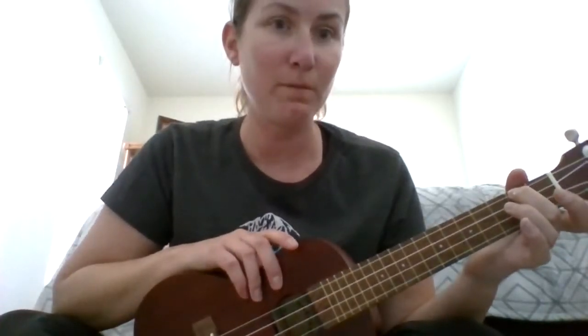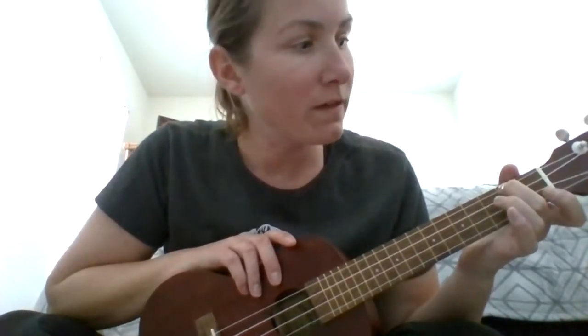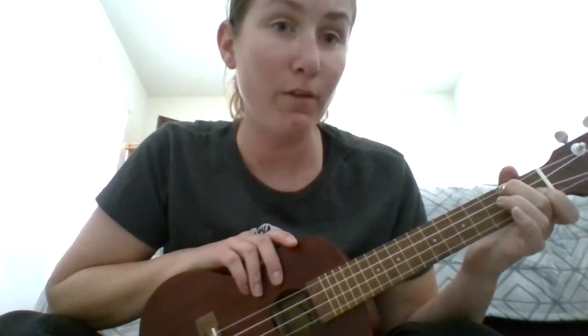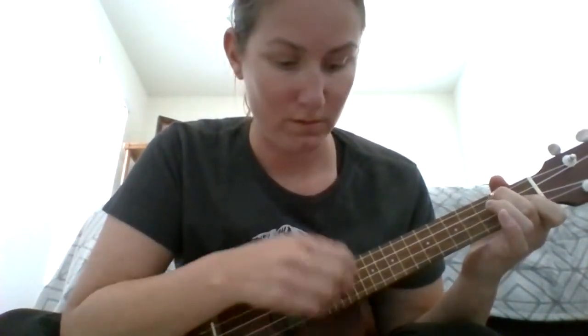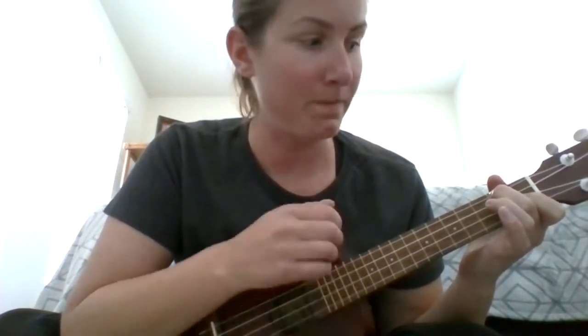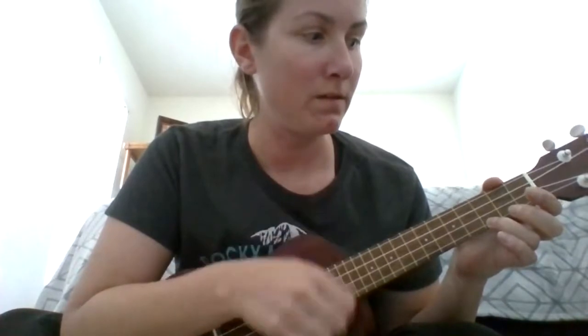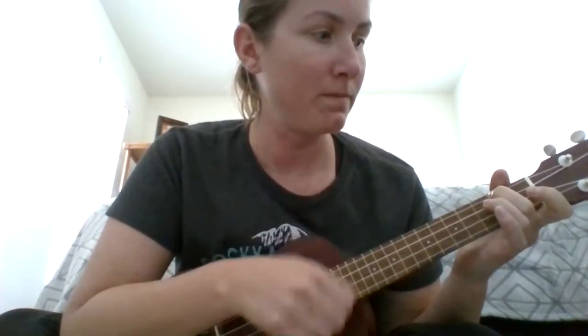From A minor to get to F, it's actually pretty easy because you don't even lift up your middle finger. You're going to take your pointer finger and go to the first fret, pressing it on the third string. That's F. So we have C, G, A minor, and F.